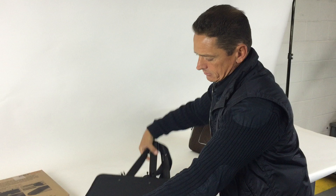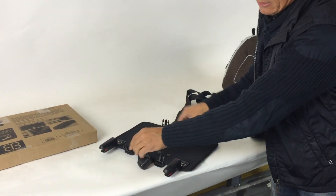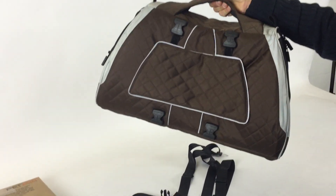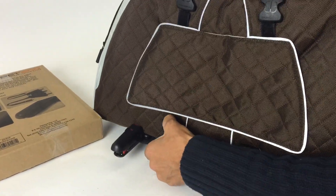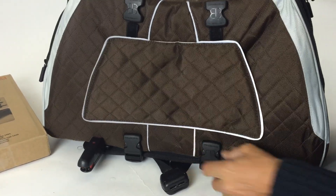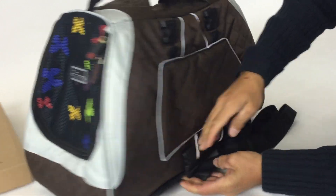This is the bottom, and this is the top — this is the top where you connect the carrier. Here is a Jet Set Carrier Large. First step: you come and connect the four buckles, the four plastic buckles, and the carrier becomes one piece with the platform, with the connection.